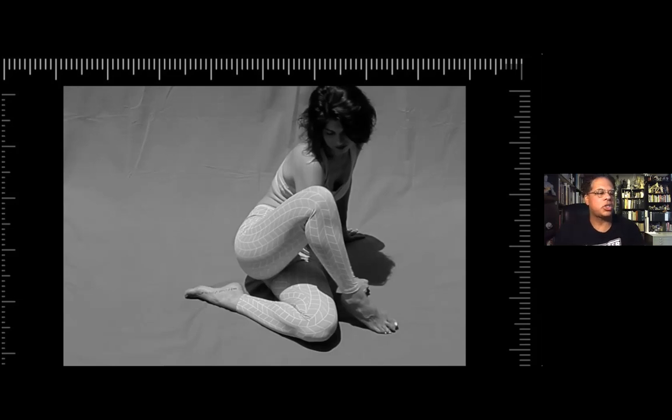And later on, we actually have a split screen which I did, where you can have the model on one side and a close up on the other. So you can kind of see both at the same time.